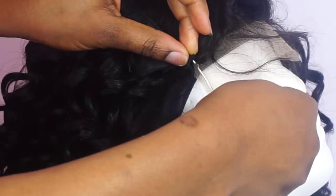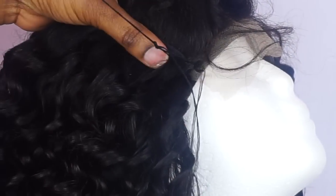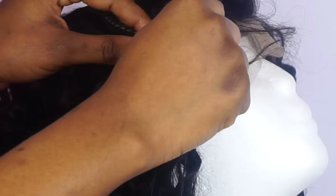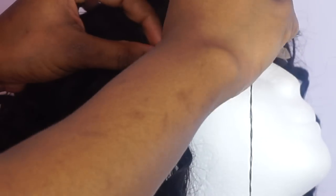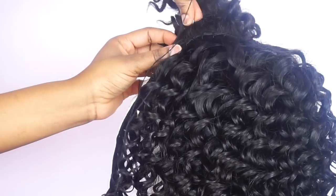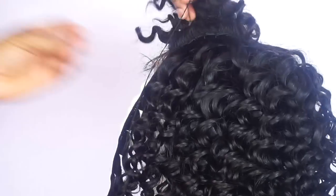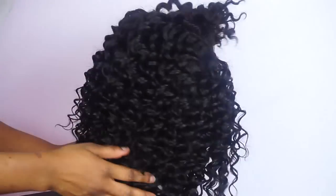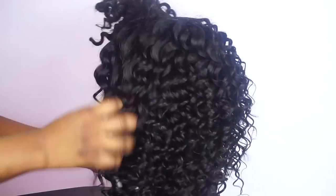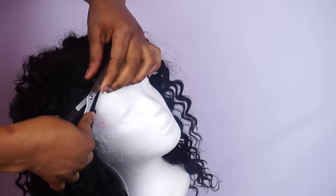So now I'm just sewing down here, and then the final one. This is what is left. So yes, I'm done with the wig. I'm going to go ahead and cut out the spare lace in front.